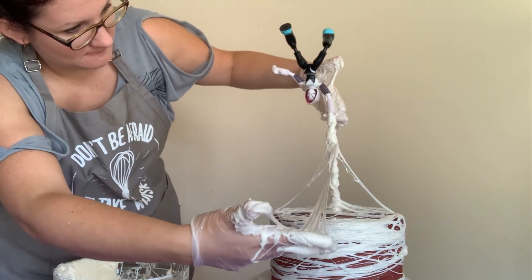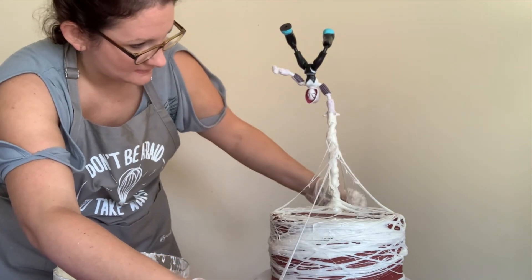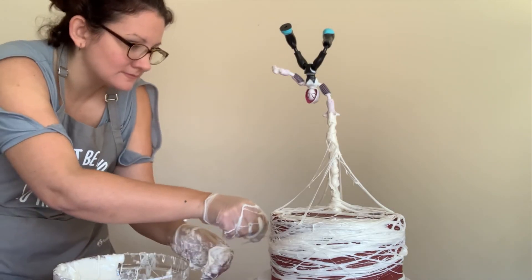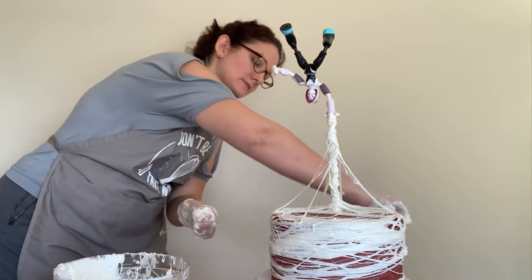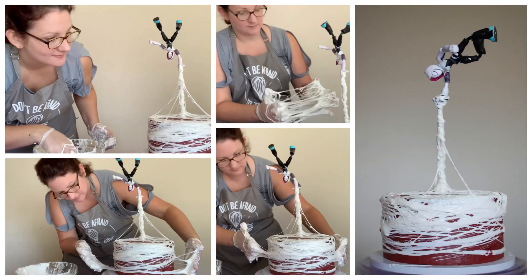I need some more so I'm pulling that through, and then I think one final web right across the top, letting it grip on the side. This was a fun cake to make — I had a lot of fun with the marshmallows today. Thank you so much for joining me and please subscribe to my channel!